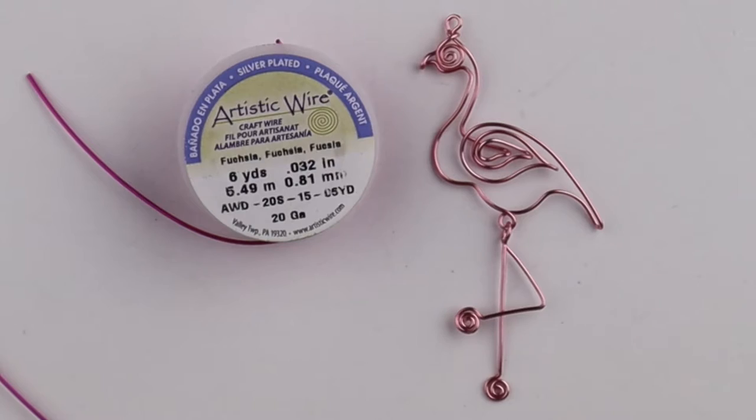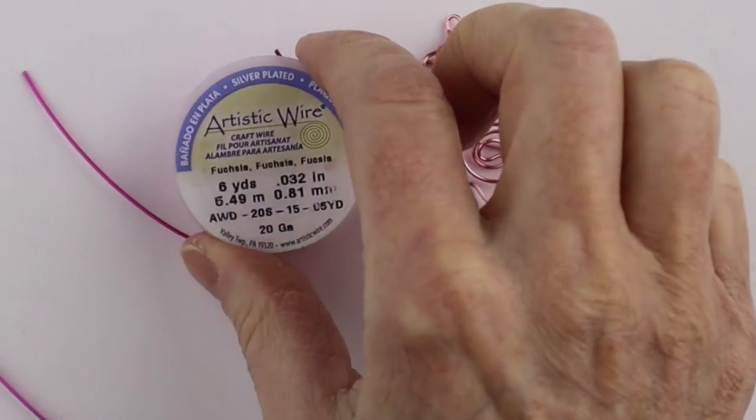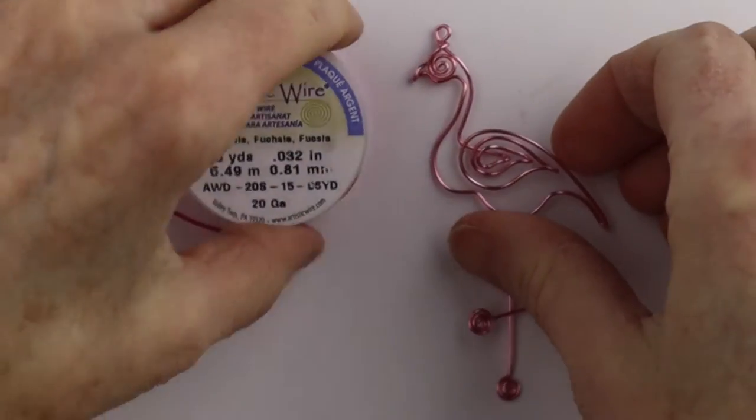Hello LiveWires! Heather Boyd Wire here. I'm going to make the pink flamingo pendant like I did in the live stream, but I'll use the fuchsia wire. It's 20 gauge wire.